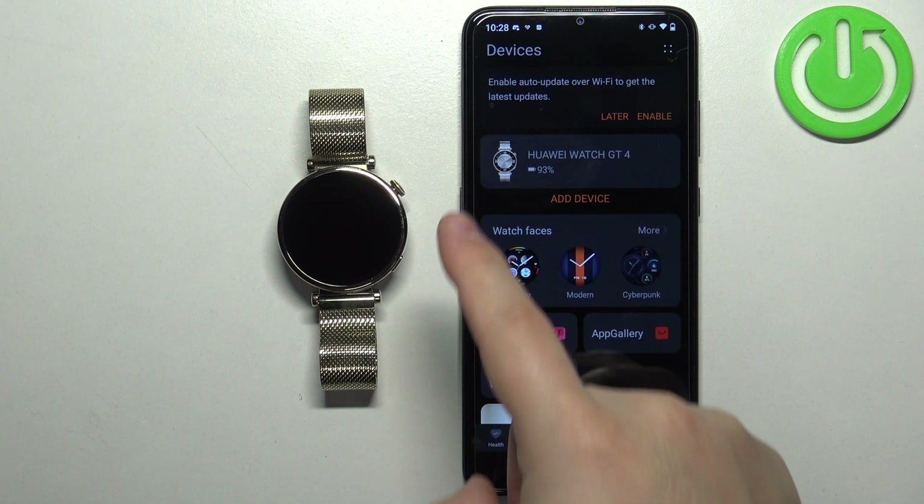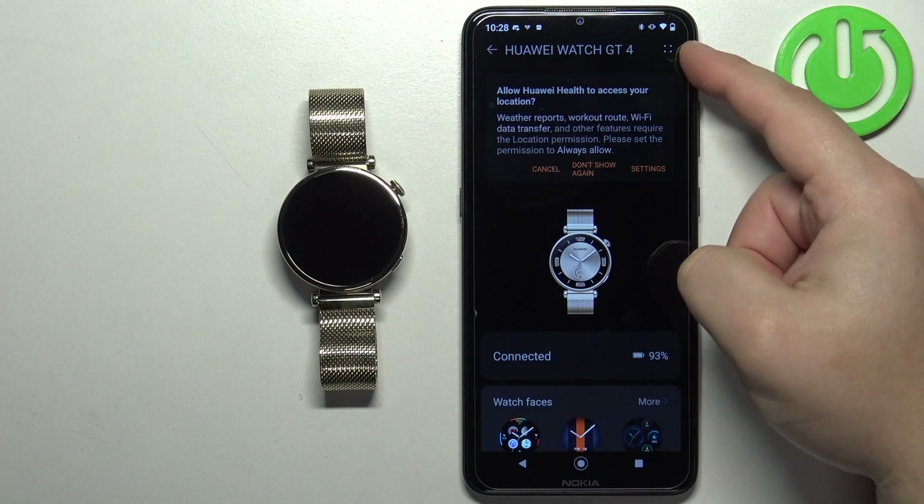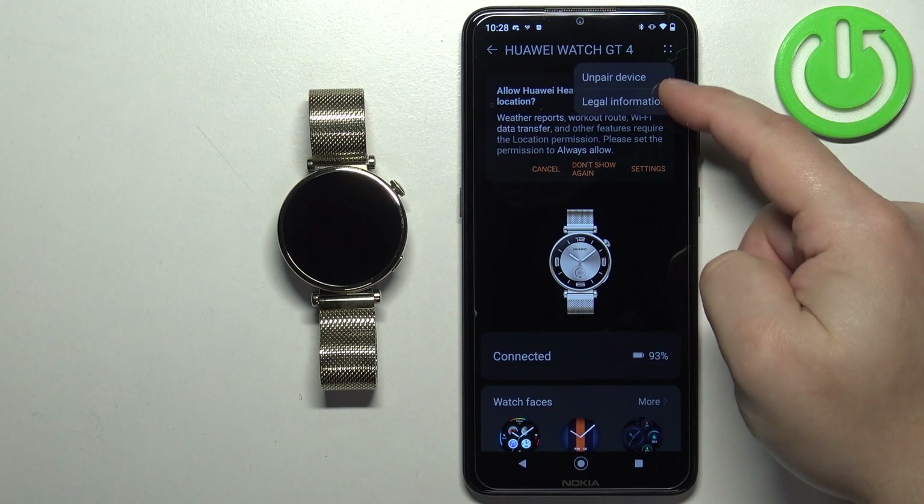Now tap on the devices icon, then select your Huawei Watch GT4 from the list of devices. On this page, find the more options icon in the top right corner, then tap on unpair device.